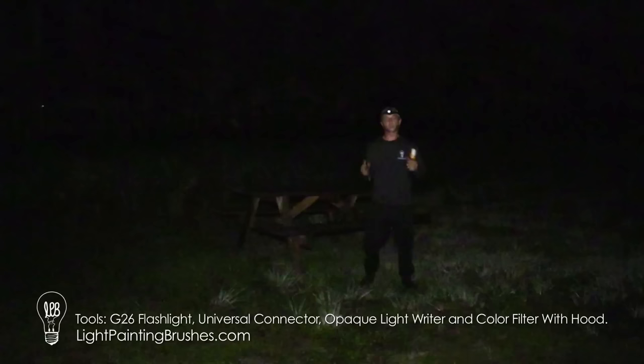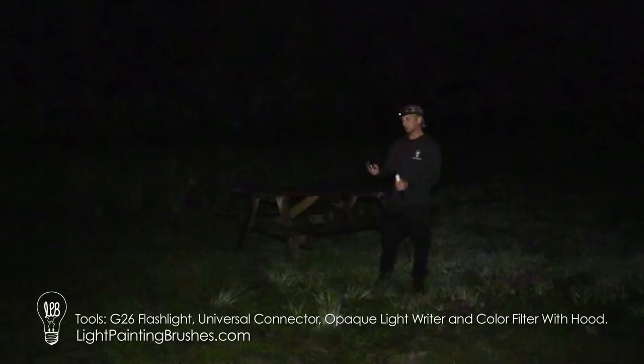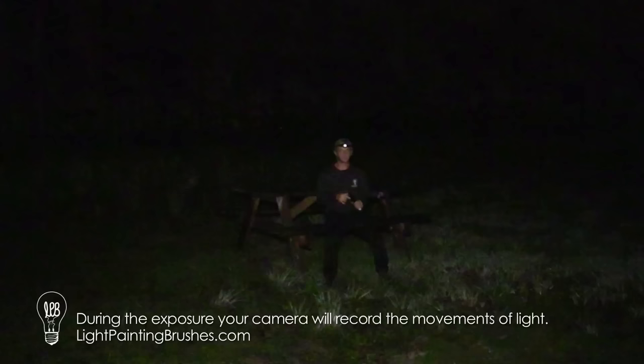I'm going to go ahead and create an image now. I'm just going to take a seat on the bench and choose a position that's really easy for me to maintain. I'm going to use the opaque light writer to just trace my body. Those traces of light are going to leave the illumination of the light being, and then I'll come in with the color filter and hood just to add a little more light into the scene and brighten it up a little. We'll go ahead and kill the light and start the exposure.